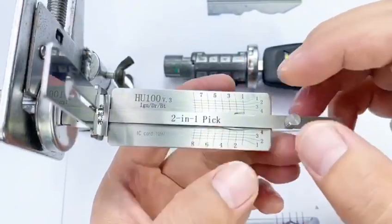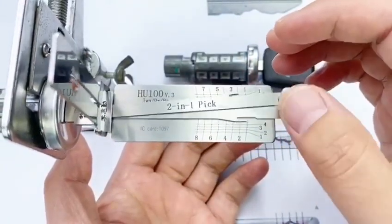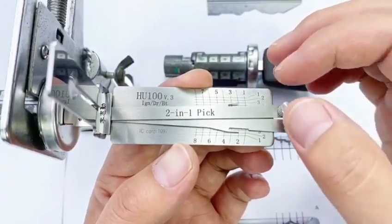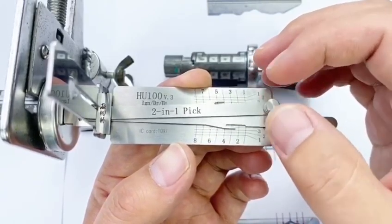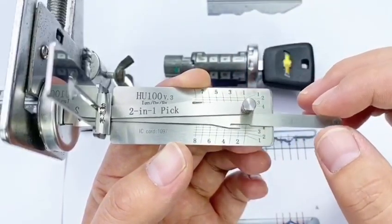The first step is to find the wafer's position. It's spongy here, not spongy here. Try the third position — not spongy. The fourth is spongy. The second, fourth, sixth, and eighth wafer positions are spongy.